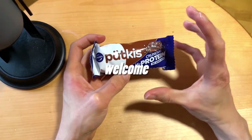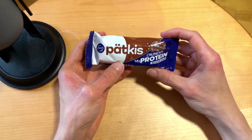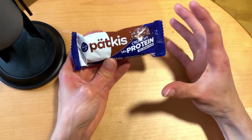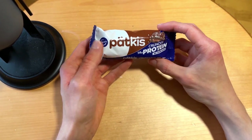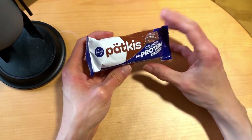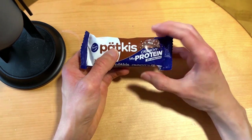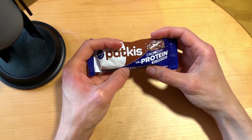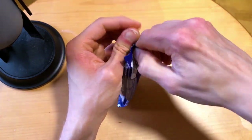Today we're checking out the Patkis protein bar — this was mentioned in the Dumle protein bar coverage. This time we're checking out the minty brother, I guess, of the Dumle — or it has nothing to do with it — but hey, same maker, Fazer. The regular Patkis is like a minty truffle chocolate, which is one of my favorites. The Dumle protein version wasn't my thing, but let's see if this is better.